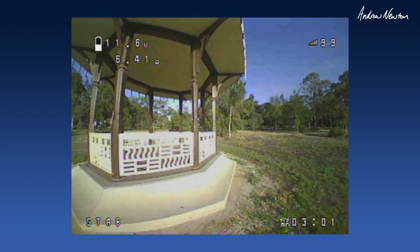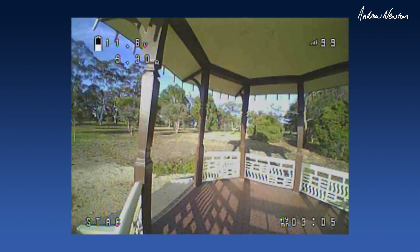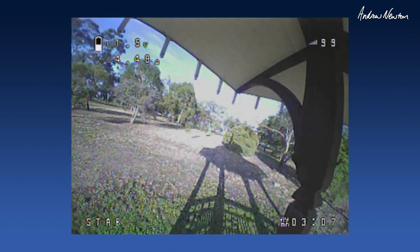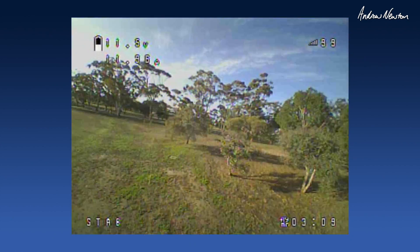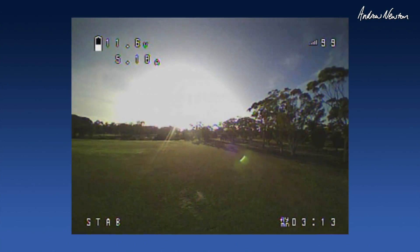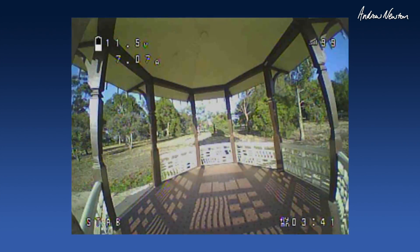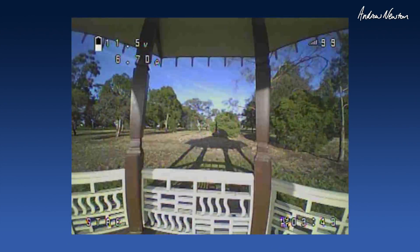Here we go, let's try and shoot some gaps. Oof. Looking for those prop guards. You'll have to forgive me, I'm not a quad flyer. But this is a newbie's first attempt really. It's a better run.